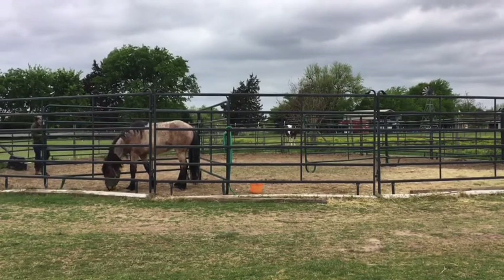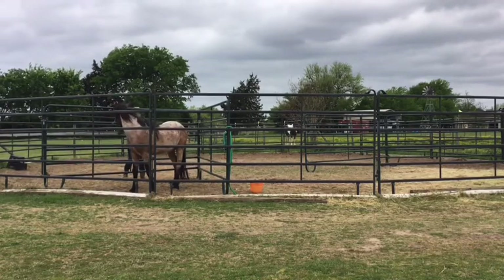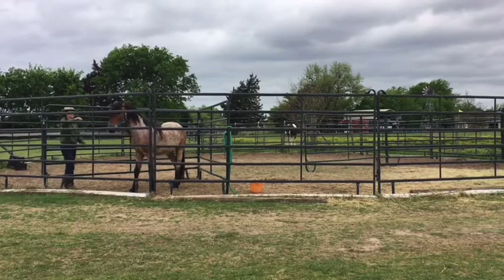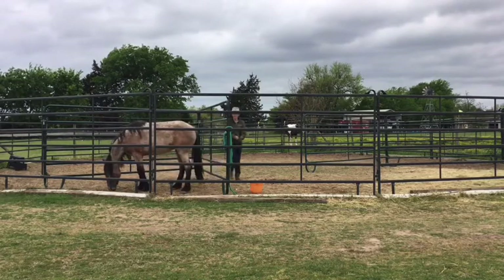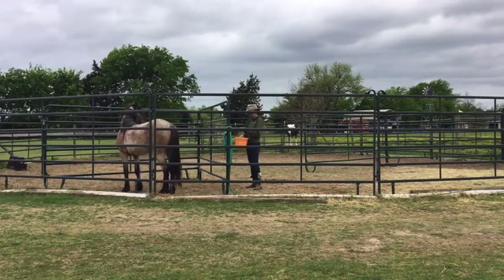One good thing about him eating is that if he was really truly scared, he would not be eating at all. I startle him as I come back in — even though I didn't come in very quickly, I guess he just wasn't paying attention for a moment. You can see he's moving in and out of my space and moving around.